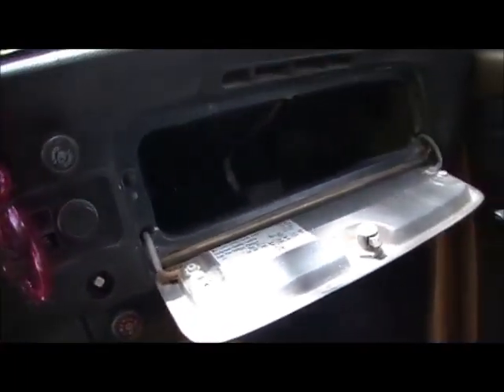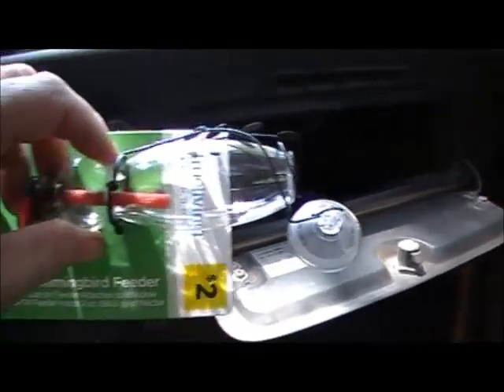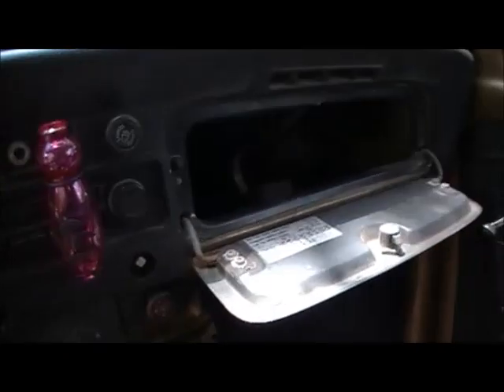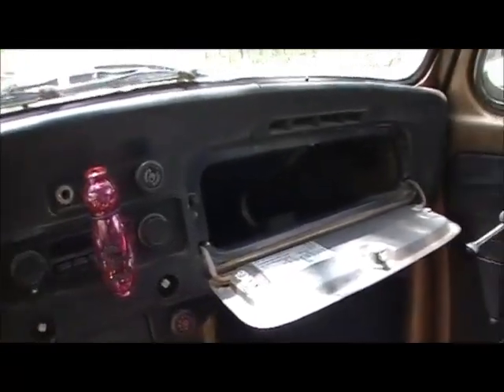You can get these at Dollar General store — if you have a Dollar General or a Dollar store, they probably have them. I better not put that in the back, I'll never find it. I did put a back seat in this, and a few other little things. And I played with my big Volkswagen.